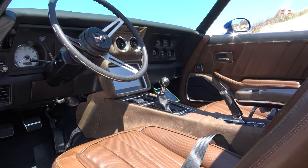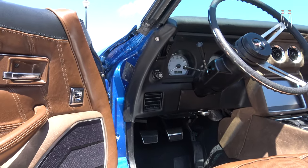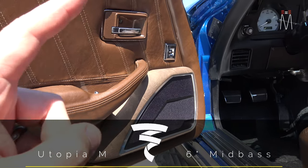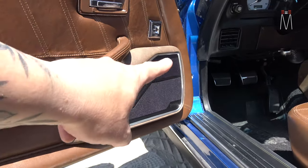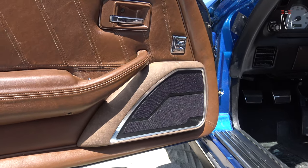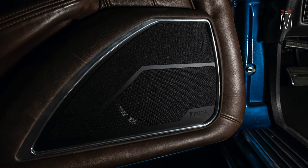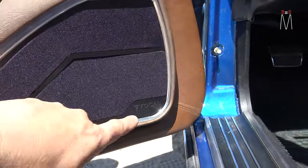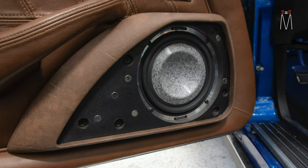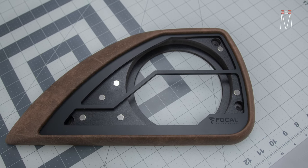Starting with the front doors, we did a front three-way: a Focal Utopia M 6-inch woofer in the door, with a mid and tweeter up on the dashboard. These pods were handmade to fit the factory door panel as best as possible, with a modern aluminum flair respecting the original design. You have the Focal emblem at the bottom, aluminum accents, an acrylic insert, and two removable grill cloth grills that are magnetized on.